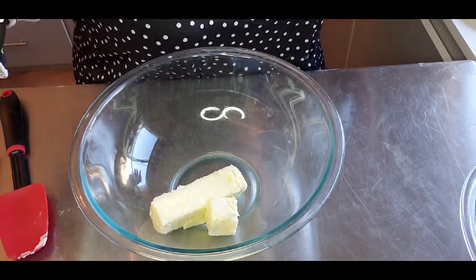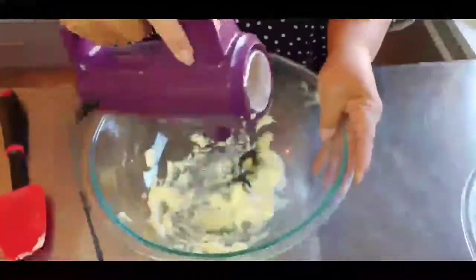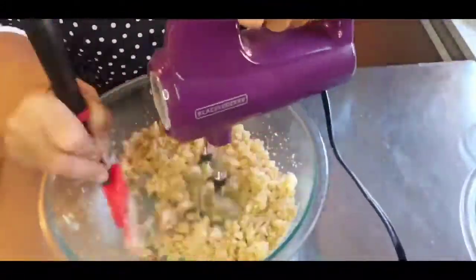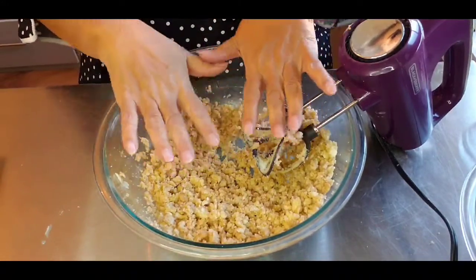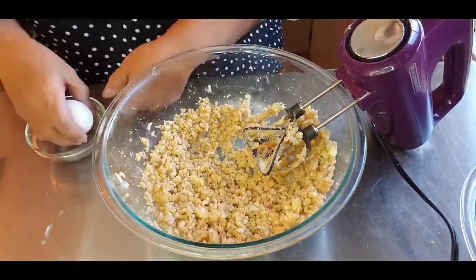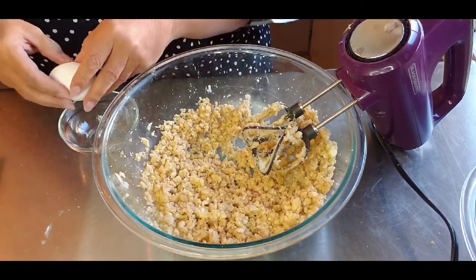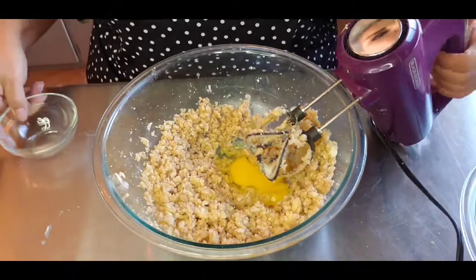Breaking apart that clump of sugar makes it spread evenly without the beaters catching up. One egg at a time — you're watching it incorporate. You can put them both in; don't worry so much about the small details like that. That part doesn't matter so much, but if it does, I would tell you. So one at a time and then mix.